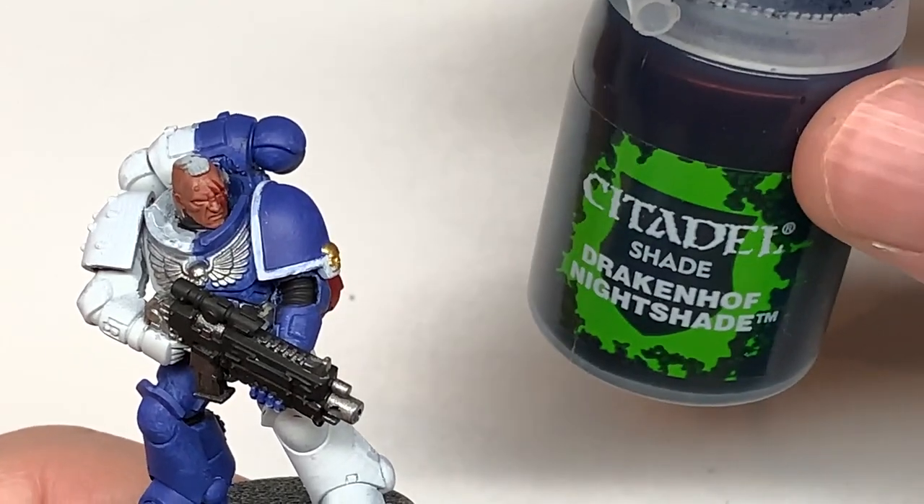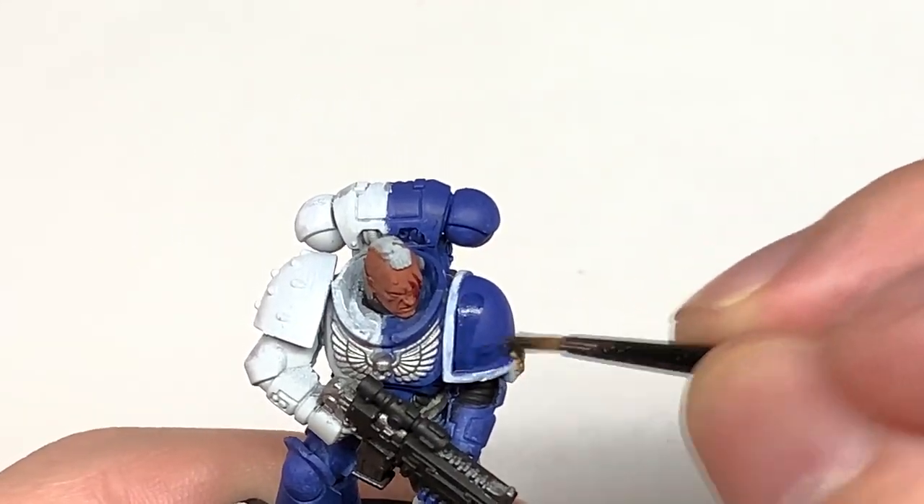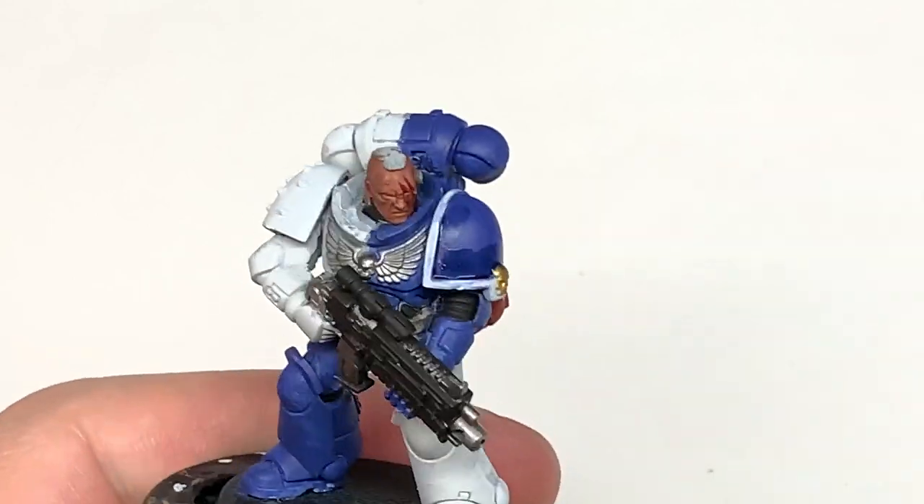The first of the shades we're going to use is Citadel Drakkenhof Nightshade. I'm going to put this over all of the MacCrag Blue, get that shade into all those recesses.